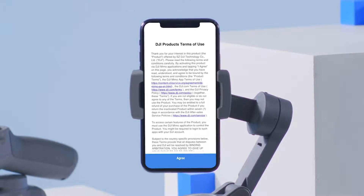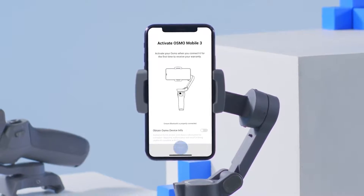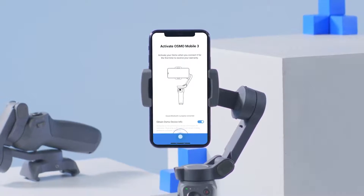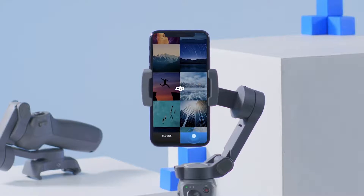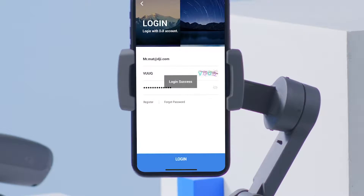An activation prompt will pop up in the DJI Mimo app. Enter your DJI account name and follow the instructions to finish the activation.